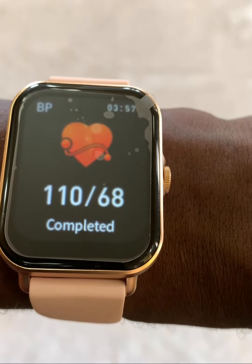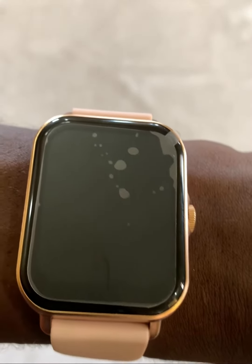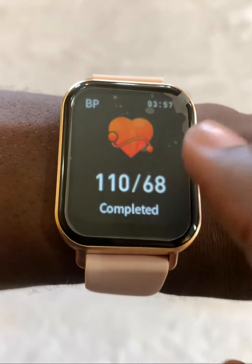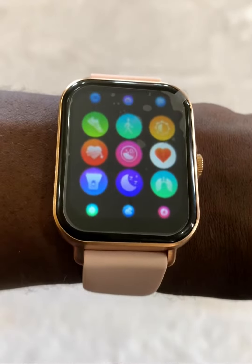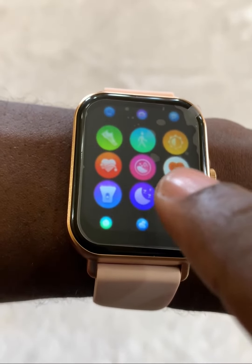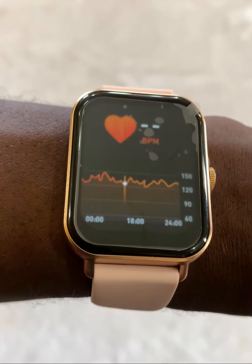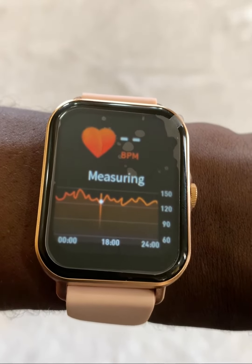Now there are a number of other additional things we could measure using the watch as well, such as heart rate. Let me show you how we can go ahead and measure heart rate. Turn it back on, swipe to the right, and then take a look at heart rate — that's the icon with the big heart. I'm going to click on that.